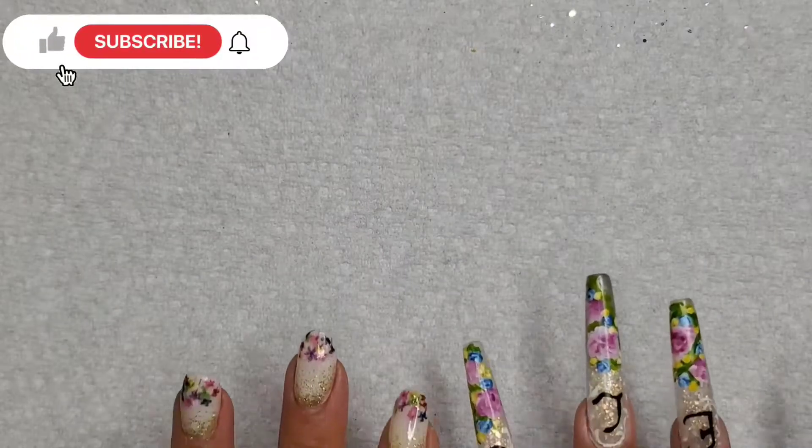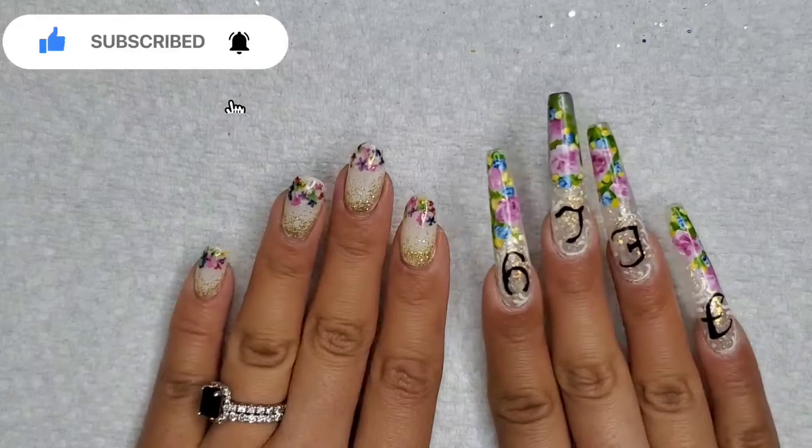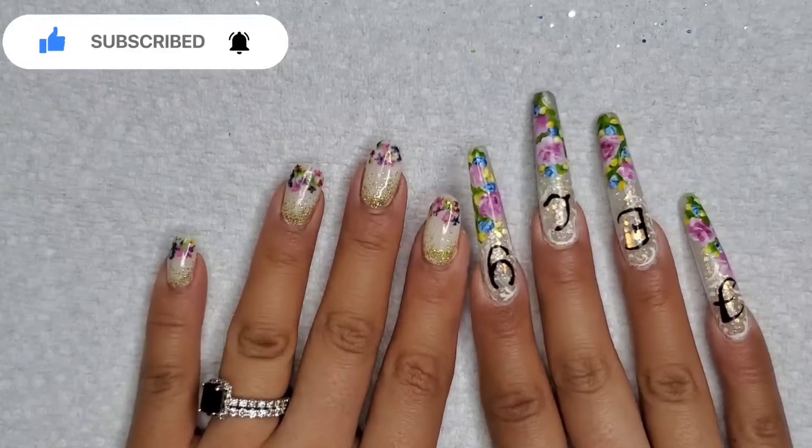Hey everyone, welcome to Isms by Josie. Today we're going to be doing a redesign of our oval-shaped tips with dip powder and applying a new spring design. Thank you so much for tuning in, and for my new viewers, please consider subscribing, sharing, hitting that like button, leaving a comment below.